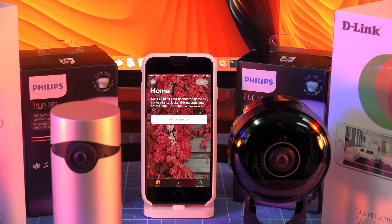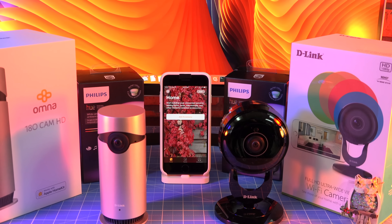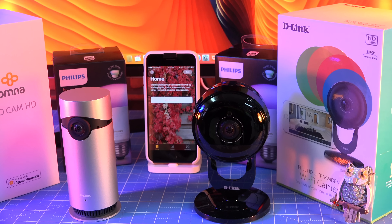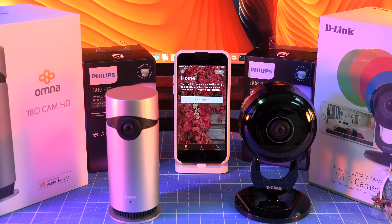On February 15th, D-Link released the world's first HomeKit compatible security camera, the Omni 180 Cam HD. How well does the Omni work with HomeKit? How does the Omni compare to the D-Link 2630L? Let's take a look.